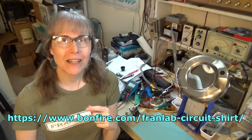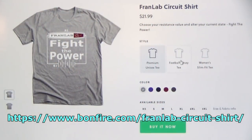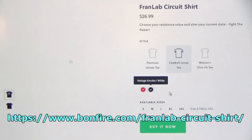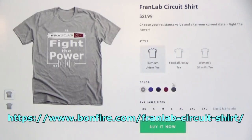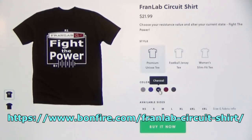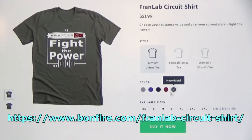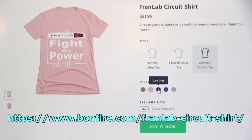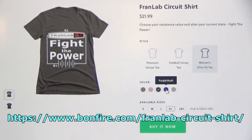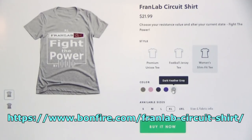This time around we have lots of different options. You can get the jersey, which is in a polycotton blend in two different colors. You can get the premium unisex tee, which most people get if you want 100% cotton in the unisex tee. You can order the maroon or the heavy metal, which you'll get in 100% cotton. In the women's slim fit tee, you can order the olive or the light pink if you want to get 100% cotton shirt. Otherwise, polycotton blend done by Bonfire, as usual.